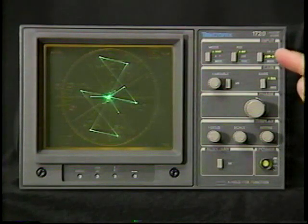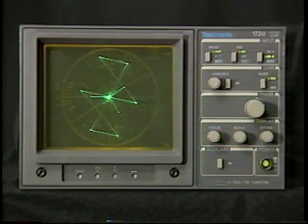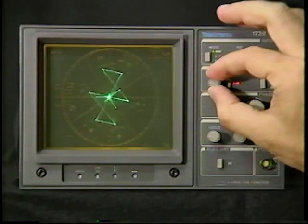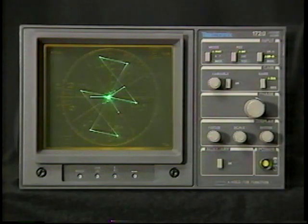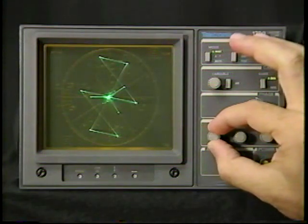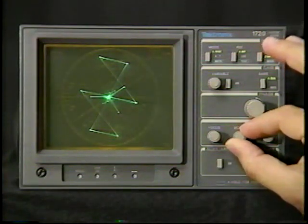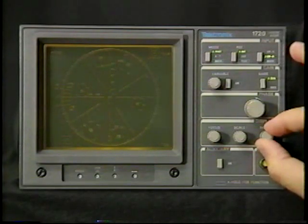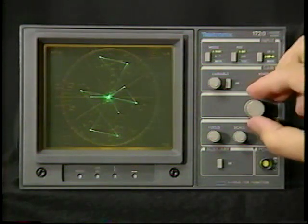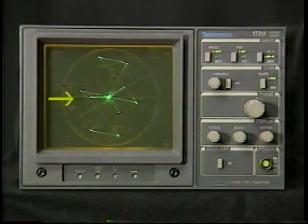Input controls typically consist of input channel, reference, and mode selection. The gain variable knob is used to expand the trace during precision measurements. It also comes in handy during white balancing, which we'll perform later. All the display controls are self-explanatory: focus, scale illumination, and intensity. The phase knob adjustment is critical when setting up a vectorscope. The color burst vector must be aligned in the 9 o'clock position with the Graticule's horizontal axis.